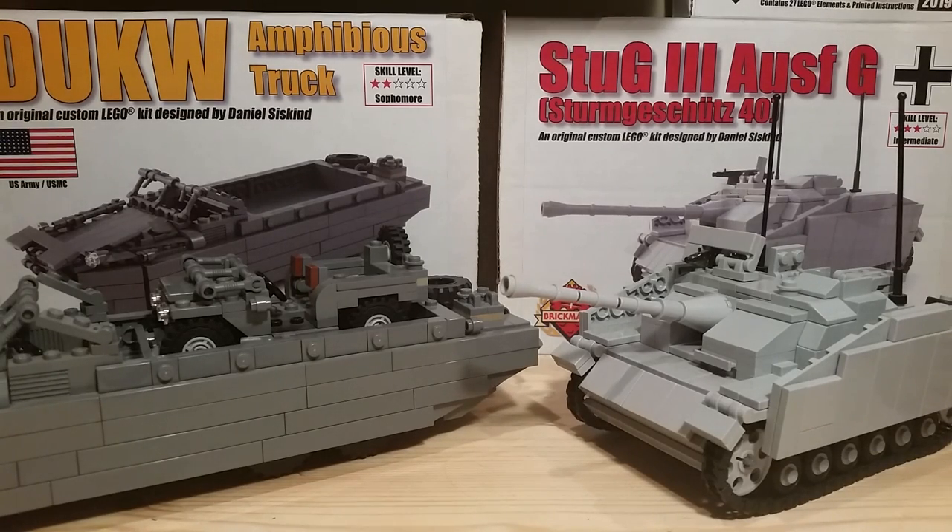Hey guys, welcome back to another video. Today I will be showing you guys my Brick Mania collection. In this collection, I have about 14 kits.